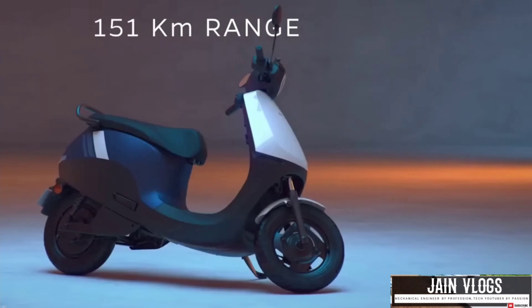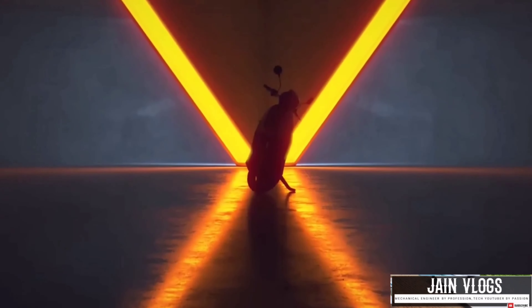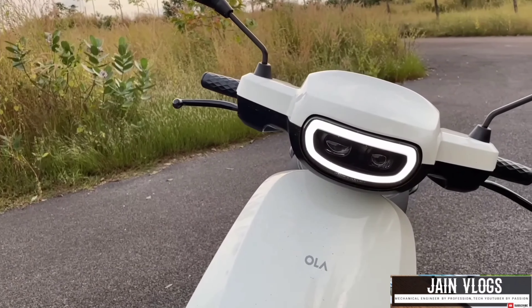Now, if you want to skip the video, I will explain what the difference is between these two variants. It is a little confusing — we don't have to change the price. The S1 Air and the S1 X Plus are the two variants we are comparing.